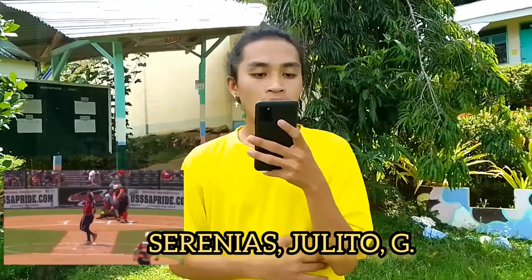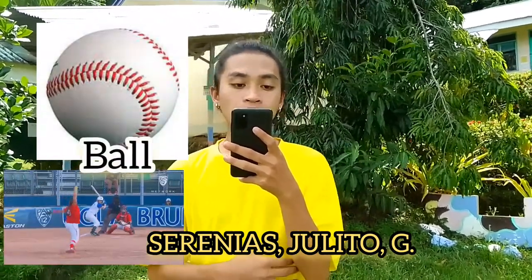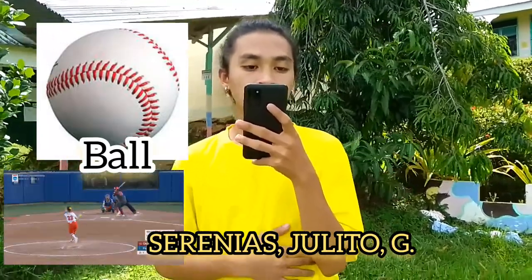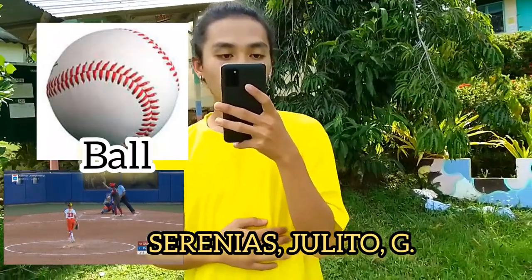The second is the ball. As the name of the sport is softball, the ball is the center of the game. But despite its name, the ball which is used is not soft. Softball is derived from the famous American sport baseball, which is mainly played by men, but softball is meant for women.